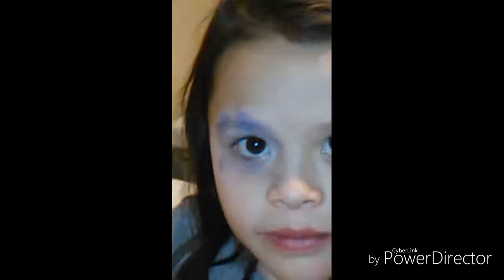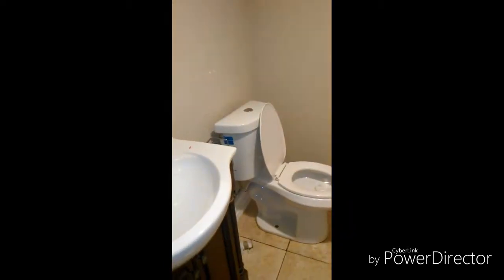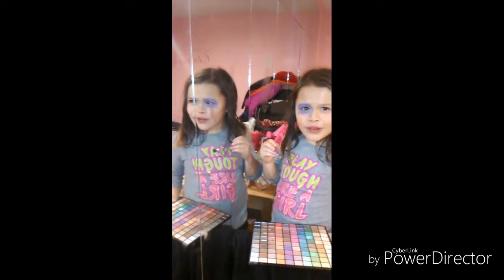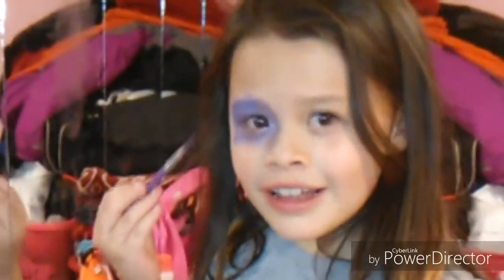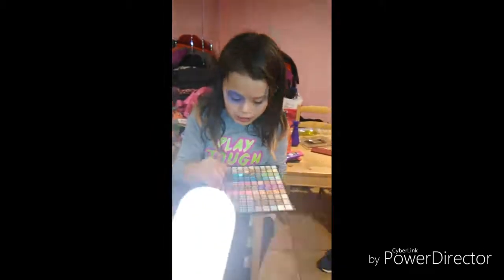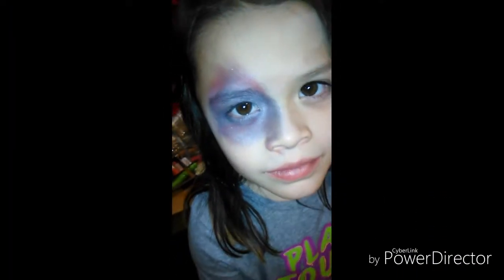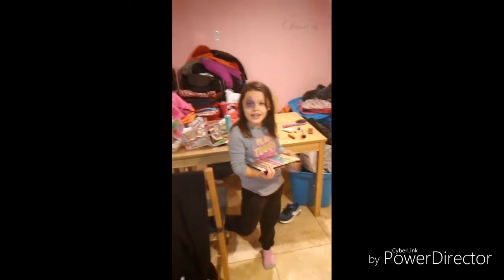And here is the final reveal of my eyes. Thank you guys for watching — like and subscribe.